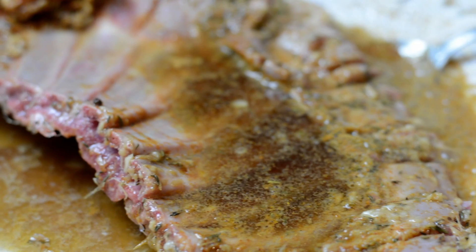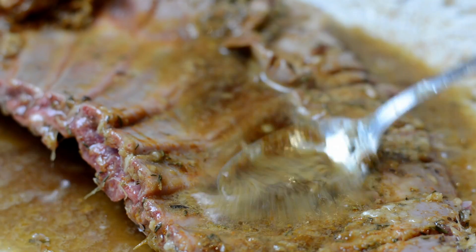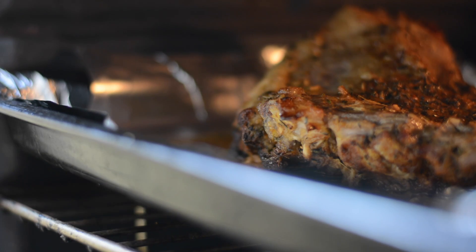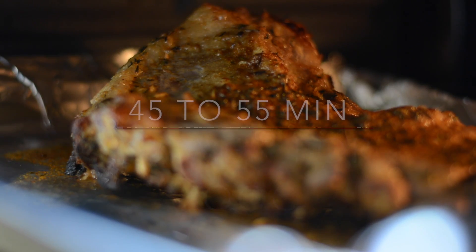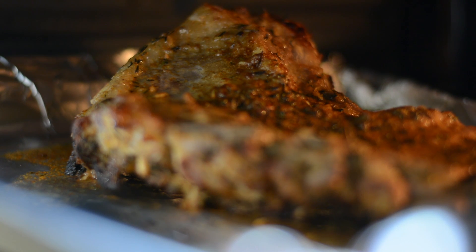I put it in the oven for 45 to 55 minutes depending on how thick your lamb ribs are, at 200 degrees Celsius. Just keep watching it, keep checking, and turning it over. And here you have it — it's ready!